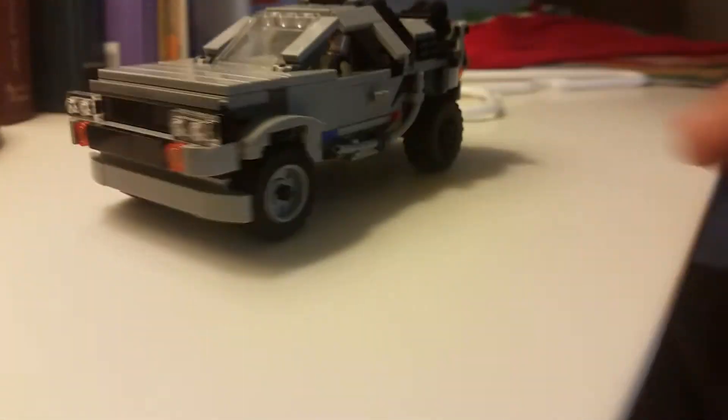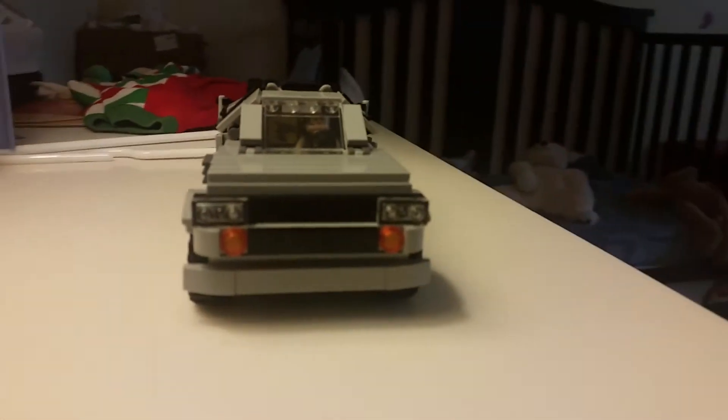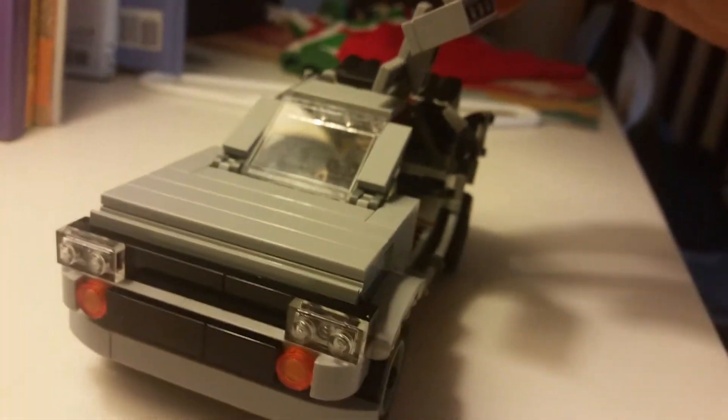My kid's asleep in the other room, which is why I'm kind of whispering. But yeah, it came out great. The gull-wing doors came out really nicely — very difficult to actually build those. And I decorated the inside of the car with some stickers, though you can't really see it because of the glare.